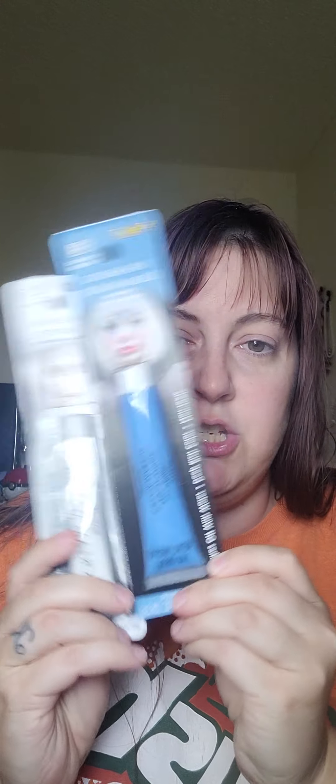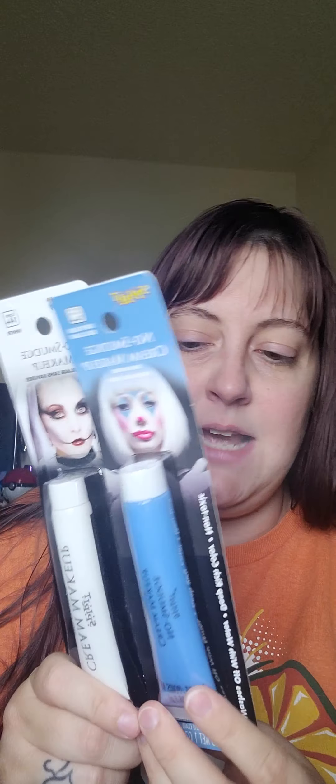Hopefully I can get them banged out. I'm probably going to do my scarecrow look tonight, and also Sally and Jack. I've got to braid my hair so I can put it in a wig cap and get my wig on. I'm going to mix the two paints to get the right shade of blue — it's like an icy blue.